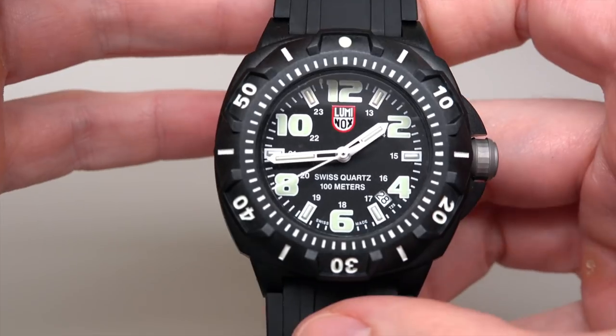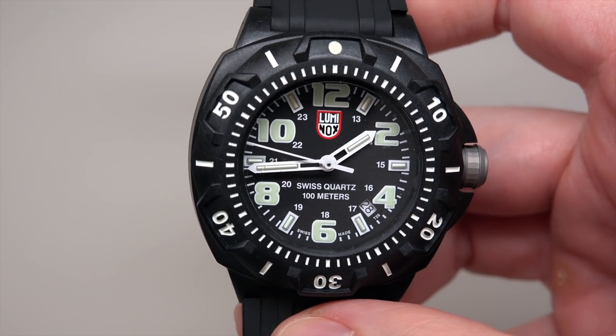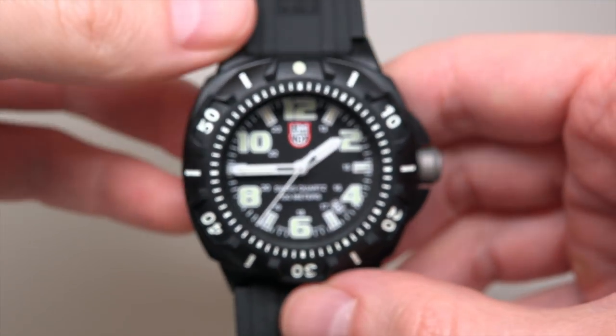I think everybody is curious how this watch looks in the dark — how it glows. Wow, very, very fat numbers and very thin hands. I can see the hour and minute hand, though they're not as bold as the numbers. But with good focus you can see them. It glows green — it's nice.